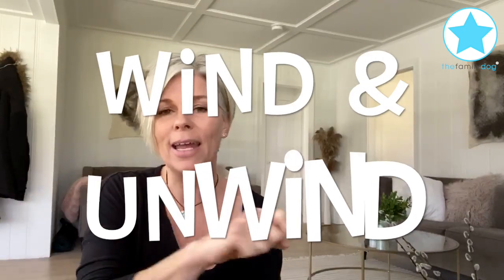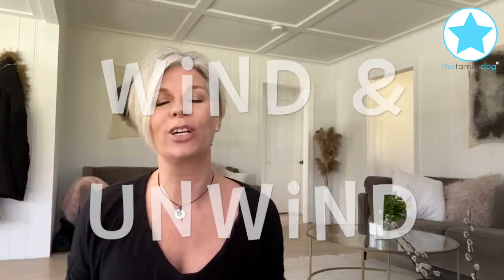We're gonna make this content today all for you, having some fun inside and we're gonna teach some tricks. We're gonna teach your dog how to wind itself up and then it's going to unwind itself, and tricks are always fun with kids and dogs. Kids love to teach them and dogs love learning, so grab your treat bag, grab your dog, make sure the kids are involved and let's get started.